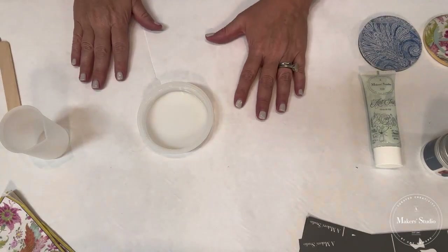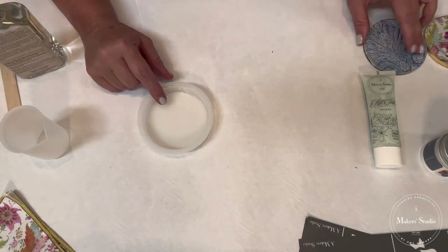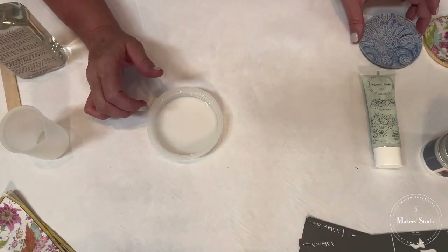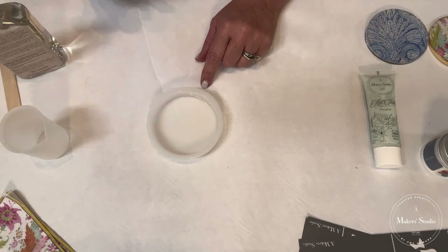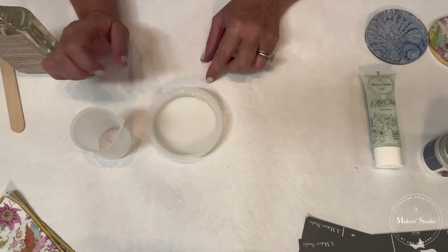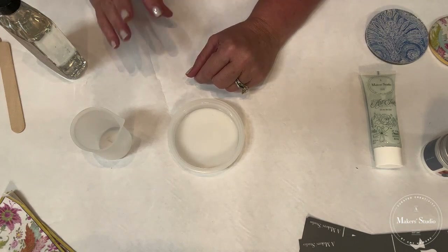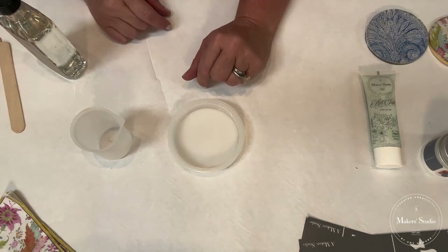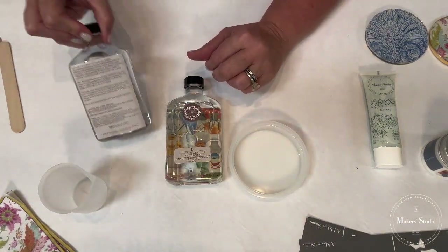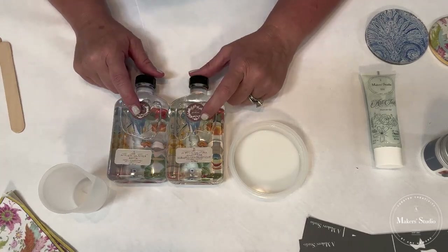The first thing we need to do is mix up our resin. With this particular round mold, it doesn't take a whole lot to create a keychain or a coaster. I've got my silicone cup here. If you're new to resin, welcome to the resin world — it's a lot of fun and so easy to do, and it's going to give you so much satisfaction. We've got a hardener and we have our resin.